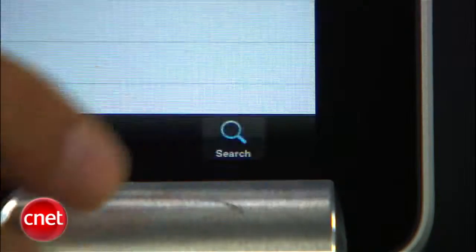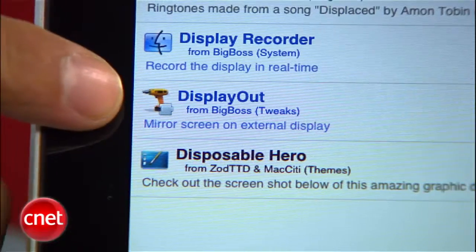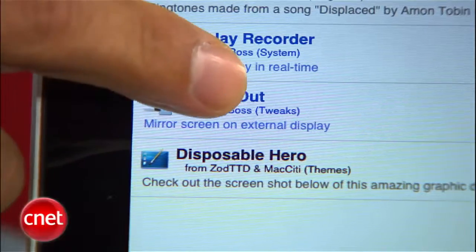Go to Search and type in the word 'Display.' You're looking for a thing called Display Out, but with predictive text you should find it in just a few keystrokes. And there it is — Display Out. Click on that. You've got to buy this — it's two bucks. Don't be cheap.